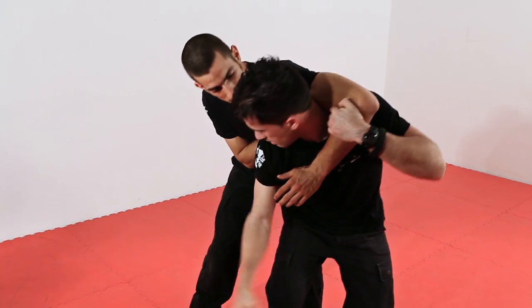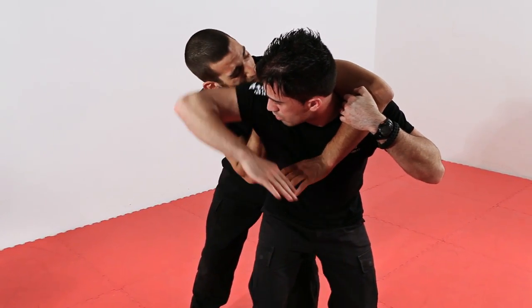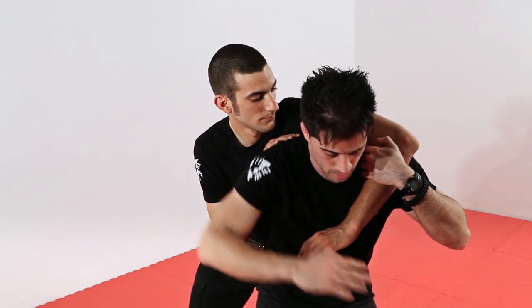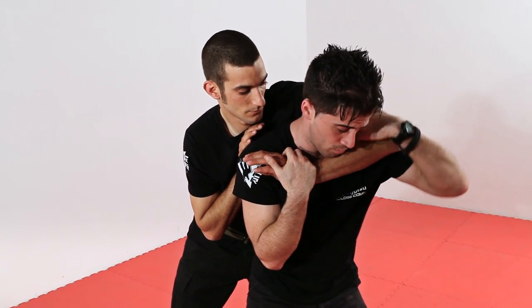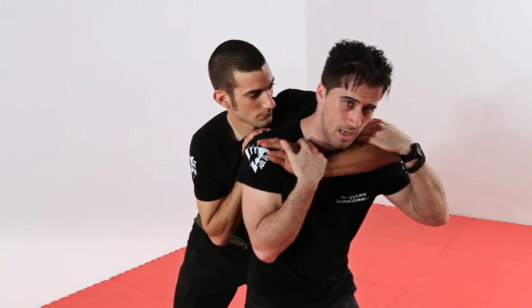Non cercate la distanza — tirate il braccio direttamente dietro, tanto lo prendiamo. E risalendo, quindi colpo ascendente di gomito sulla tempia. Afferriamo, manteniamo salda la presa addosso al nostro corpo e facciamo una rotazione verso l'esterno per mettere in leva la sua spalla.